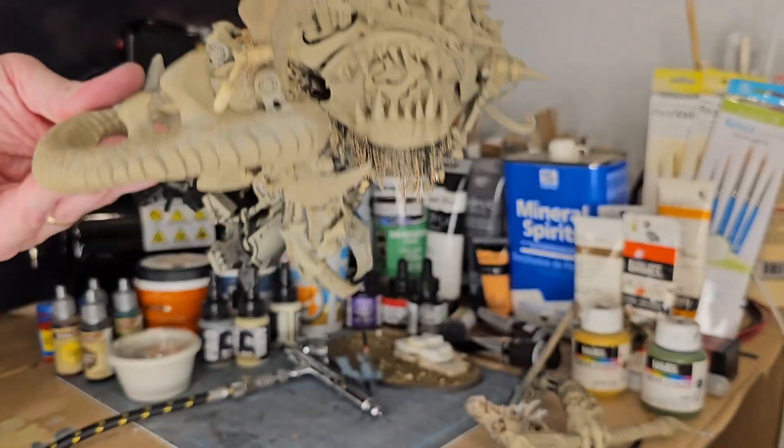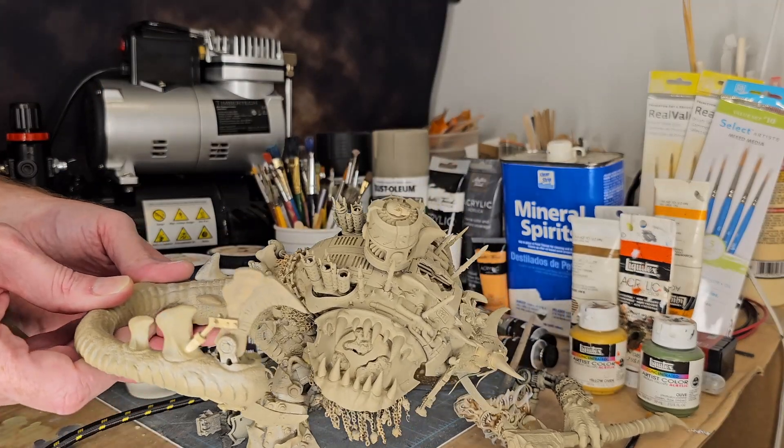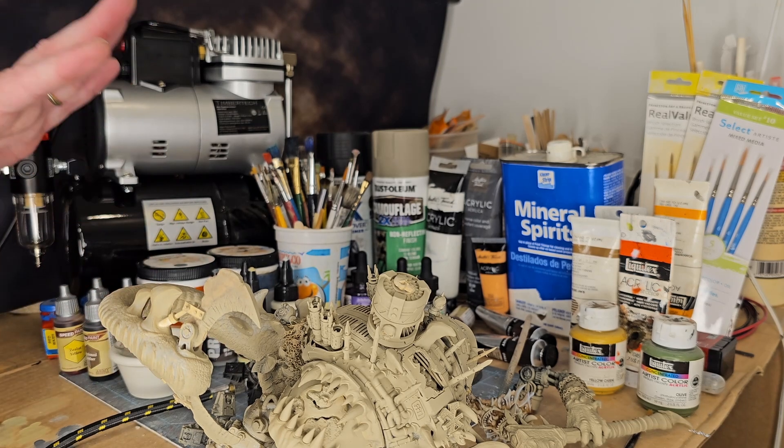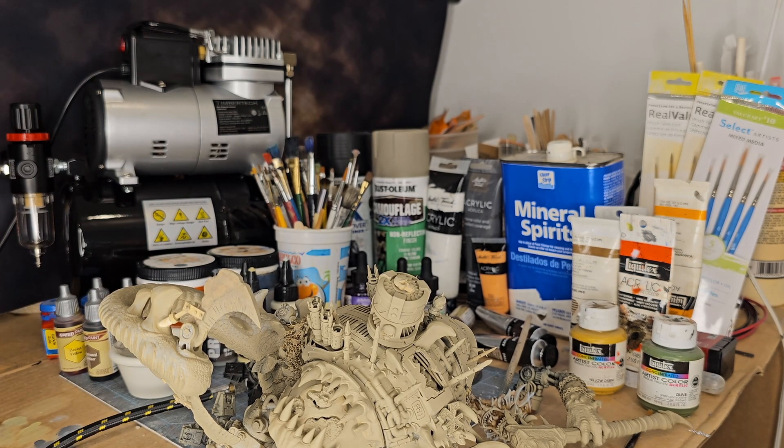You don't need to prime using an airbrush — you can, but it's not required. I've learned that my rattle can technique works, so I go with what works.